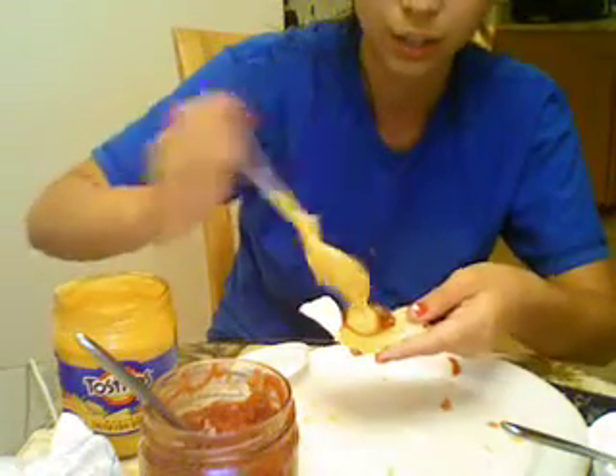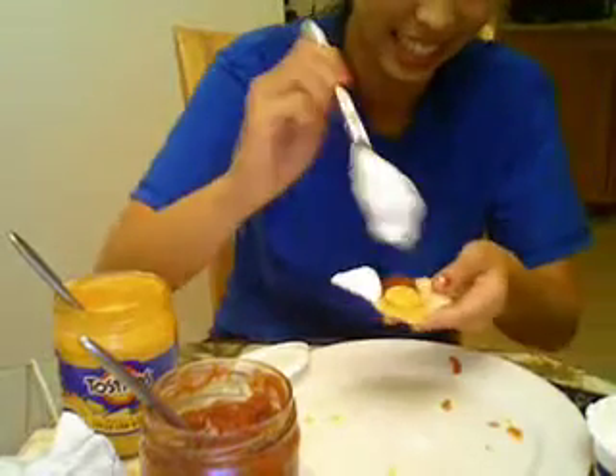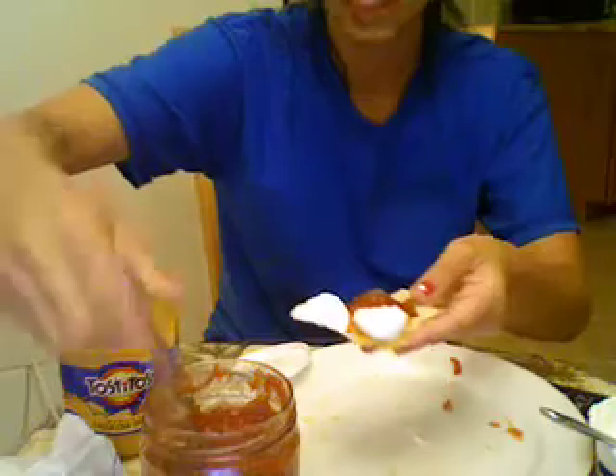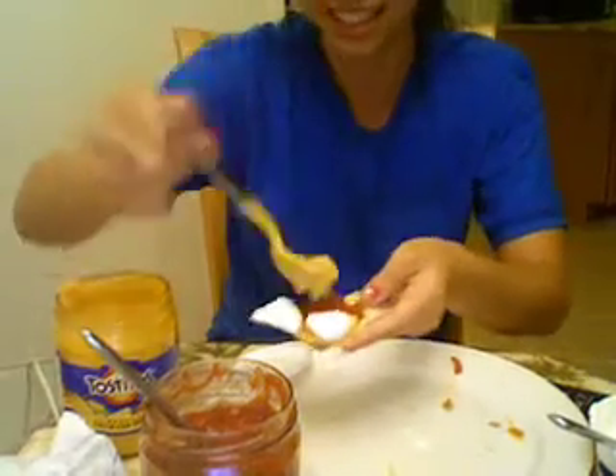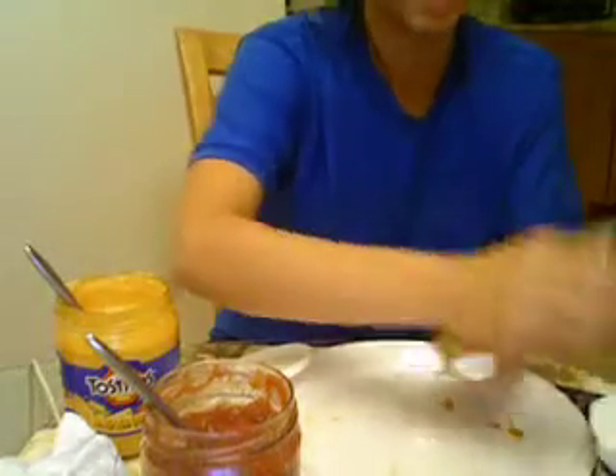Really all you do is put it on the chip, and you just add a little bit of sour cream. Some more salsa, add a little bit of cheese, and just top it off — maybe some more sour cream.